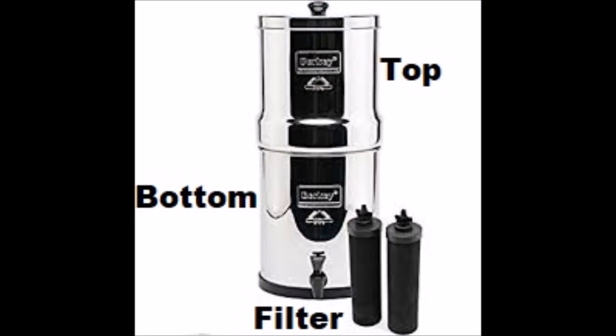We have a Berkey water filter — it's a two-stage filtration system. You pour dirty water into the top, it has filters that use gravity to drain into a storage tank underneath that holds the clean water. I can just take a bucket of water and dump it right in there. If I had a tank, I would have to figure out how to fill the Berkey from the tank.